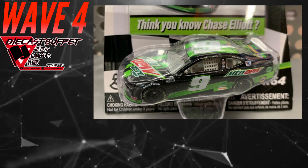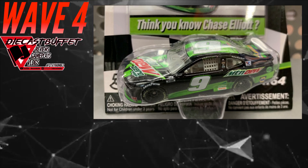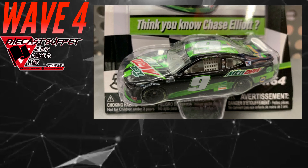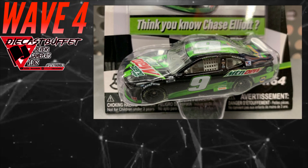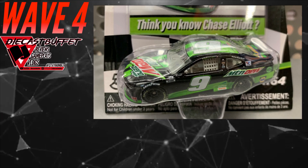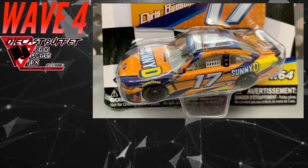The Elliott came out months ago, and all the craziness going on is probably why we see the Dale Jr. so delayed. Wave 4, in my opinion, was probably going to be out by the drop of the checkered flag at the 600, but of course with the craziness around Chinese New Year and everything going on across the world, that's kind of delayed things.